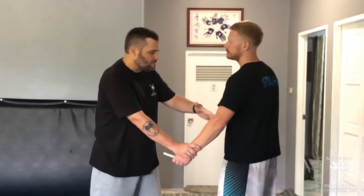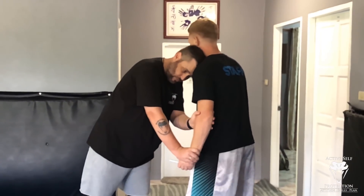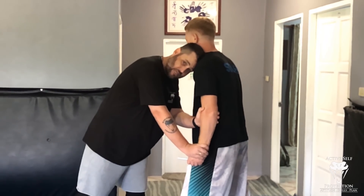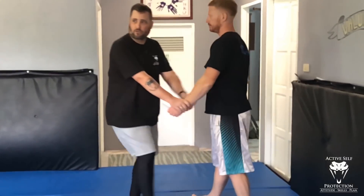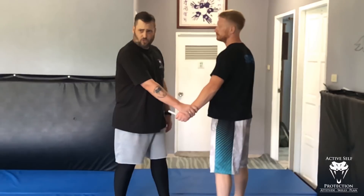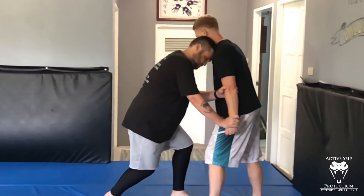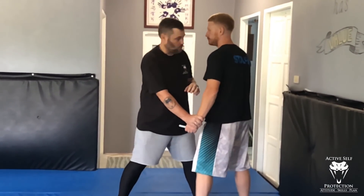Once I've dominated, I've got to distract. From here I can drive a knee hard into his thigh — a nasty Charlie horse to drive his base off — or I can let one hand go, bang him with a strike, while still holding on. Whatever it takes to distract him, then I move to the next step.